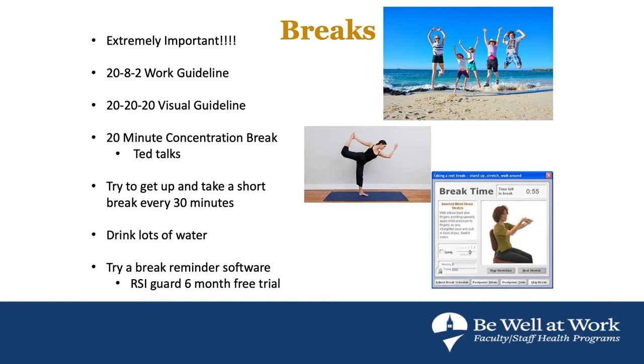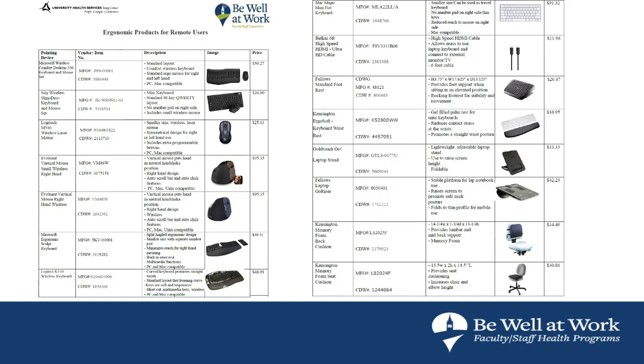Stay hydrated — drinking lots of water gets you going to the bathroom, which is another break. There's good software out there to remind you to move, like WorkRave, which has a free 45-day trial and an extended trial during COVID. There are also apps like Stand Up on the phone. Drink water, keep moving — easier said than done, but the research is clear. Keep those ratios in mind: 20 minutes sitting, 8 minutes standing, 2 minutes moving.